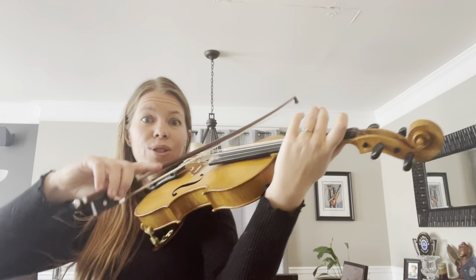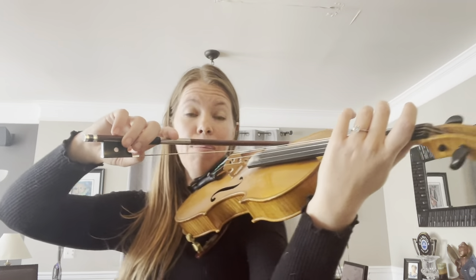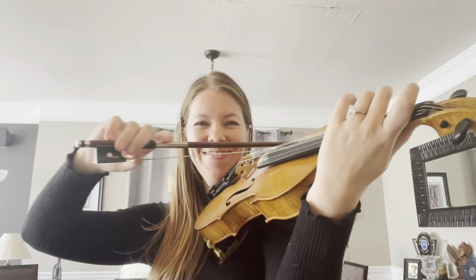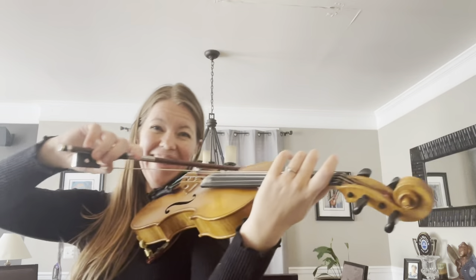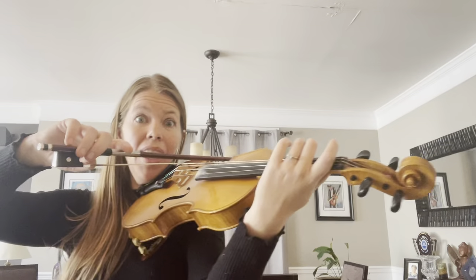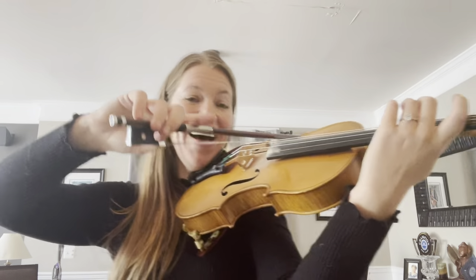Roll to G string! G string bunny! G string! G string! Where's the bunny? G string bunny!